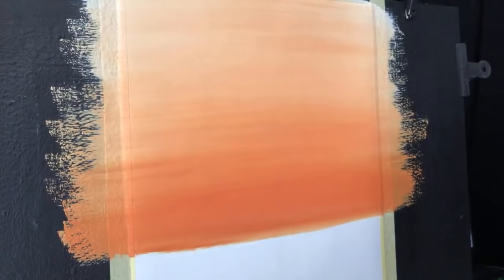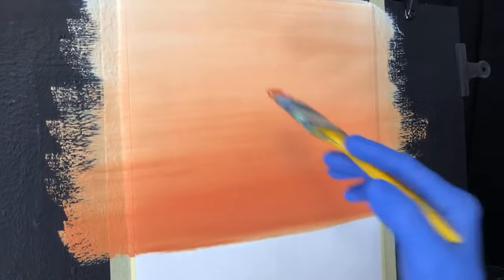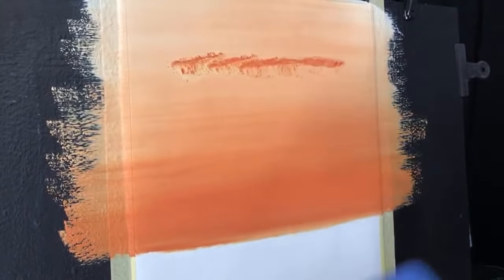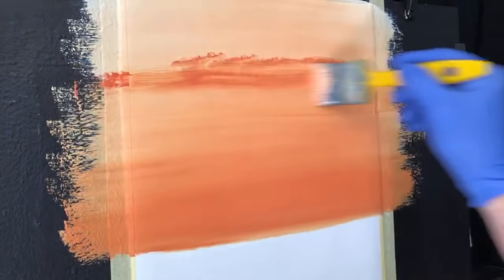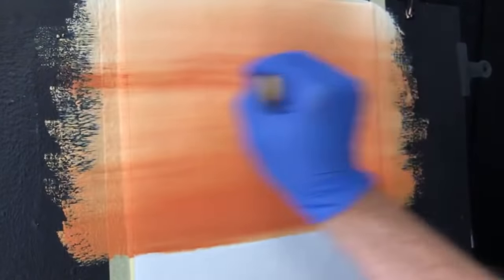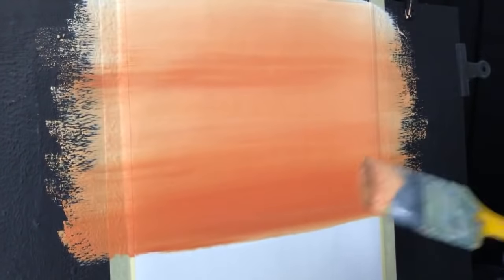I want some bands of darkness up here as well. I didn't want it too pale at the top, otherwise it'll look a bit anemic — we don't want an anemic painting. That's perfect. Too easy, said the man.